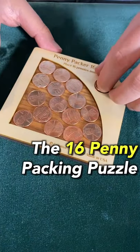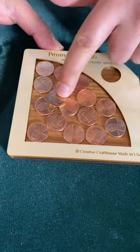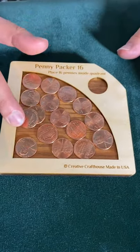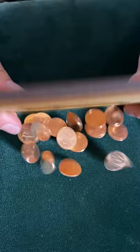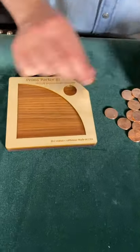This is the 16 penny puzzle. We have to figure out how to get this penny into the rest of them so it all lays flush. It's pretty close there but that's probably not the solution, so it will be best to start at the beginning. Here we go.